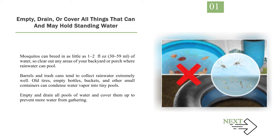Barrels and trash cans tend to collect rainwater extremely well. Old tires, empty bottles, buckets, and other small containers can condense water vapor into tiny pools. Empty and drain all pools of water and cover them up to prevent more water from gathering.